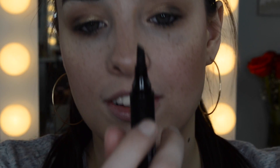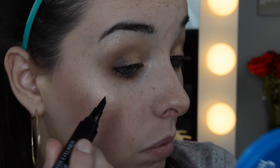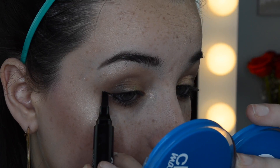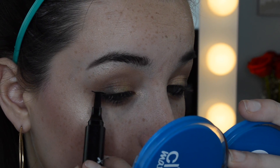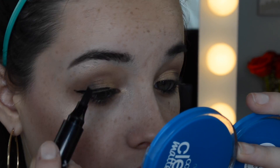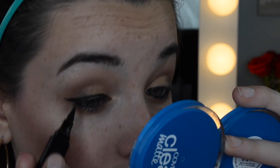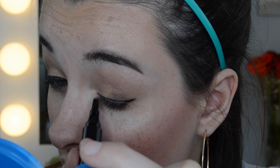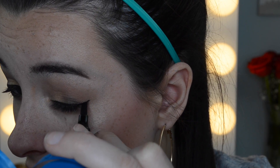For eyeliner I'm going to use the Wet n Wild Graphic Marker Eyeliner. What I don't like about this is that it's an actual felt-tip marker, like one of the Sharpies. I just don't think it works very well for eyeliner. You can kind of stamp it and draw it in, but the brush is stiff so you can't move it around very easily. I'm always scared when I use this — you couldn't get a thin liner with it. That's not a good look.